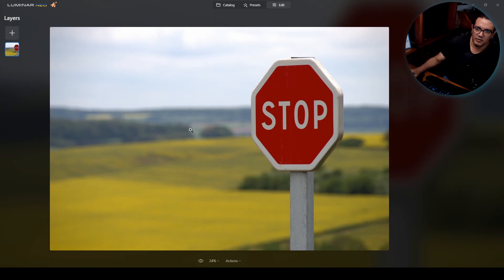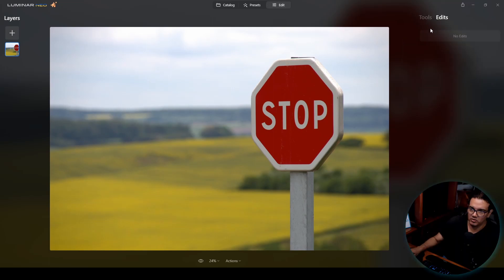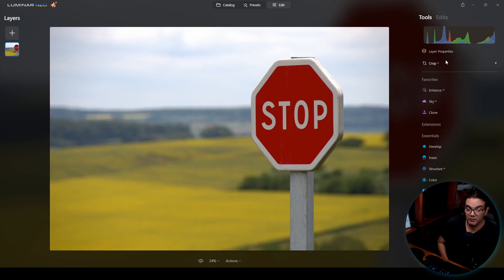I have this image open in Luminar Neo. I'll proceed to click on Edit and go to Tools. If you don't know what the clone tool is, stay here in the video and I'll explain a bit about the cloning process. If you already know, you can fast forward to see the tool working.